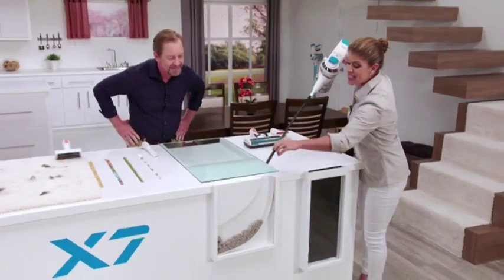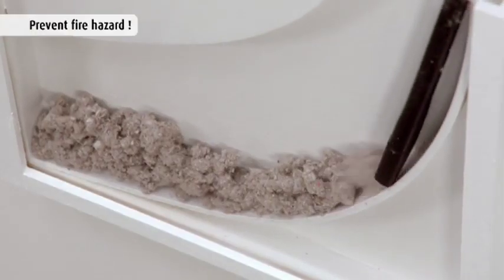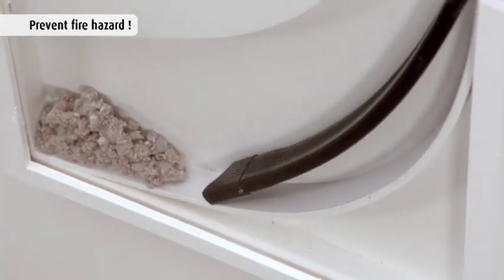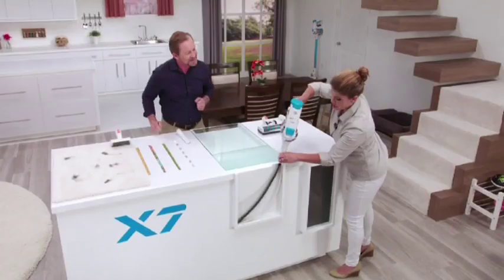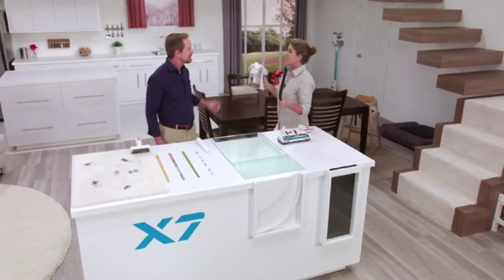A big thing for me is safety. If you're going behind your dryer, look at all that you're going to be able to get. Those vents can be such a fire hazard if you don't clean them out on a regular basis. And just like that, because of the shape and the design, that area is clean.